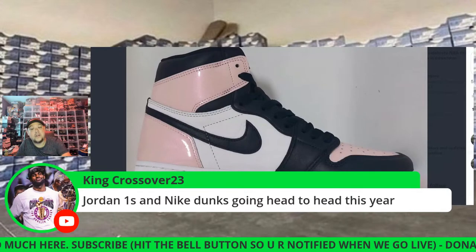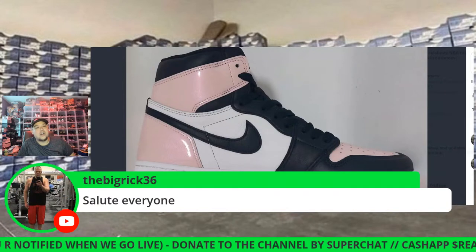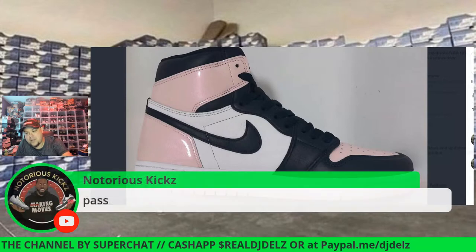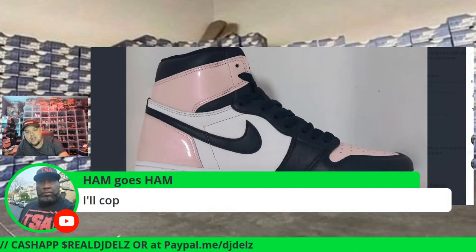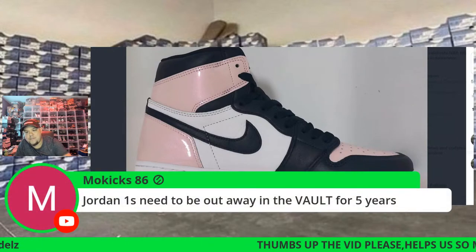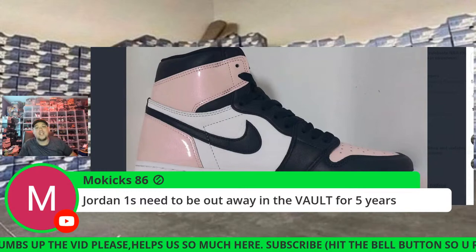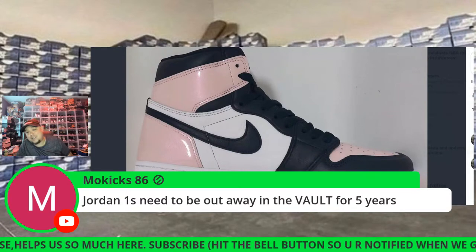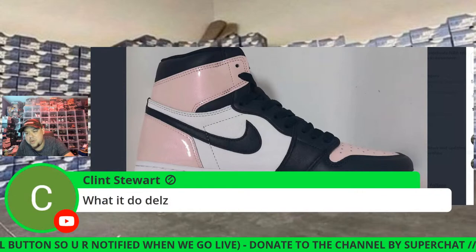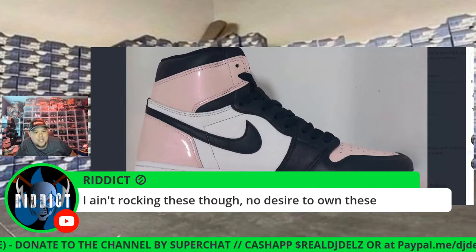Jordan Ones and Nike Dunks are going head to head this year, 100 percent. Who wins as far as hype for a Jordan versus a Dunk? Who's the number one stunner? Mo Kicks says the Air Jordan One needs to be out of the vote for five years. I think they just need to slow down with the colorways. Clint Stewart says audio is good — thank you for letting me know.